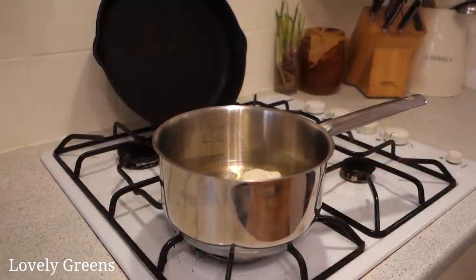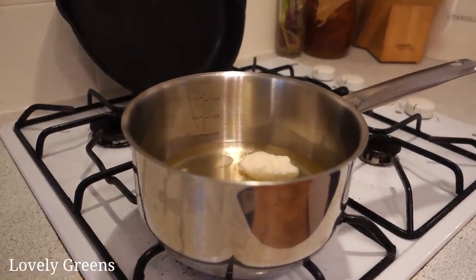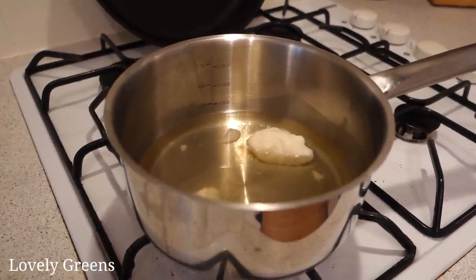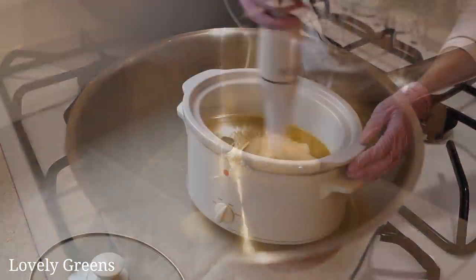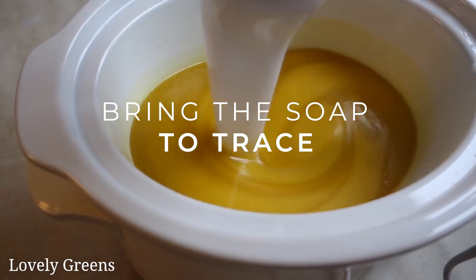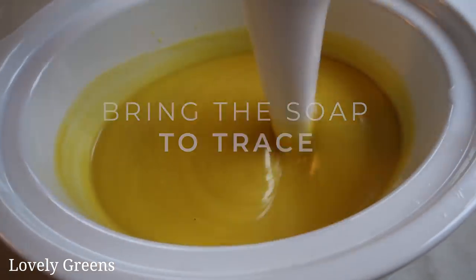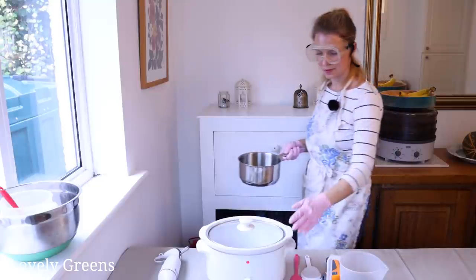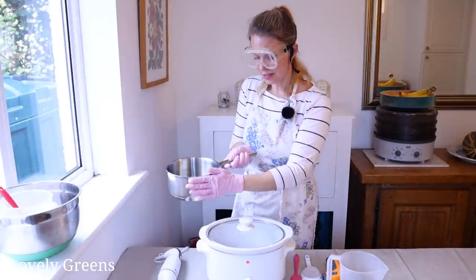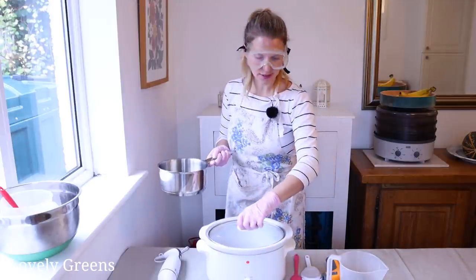In the meantime, I'm going to put the pan of solid oils on the hob to get them all melted, and then return it back to my station with the crock pot. The solid oils are melted now, and the slow cooker I've had on so it's quite warm on the inside as well.